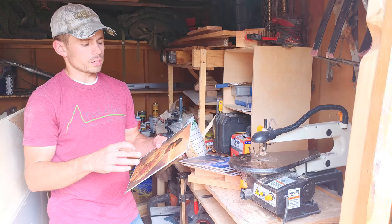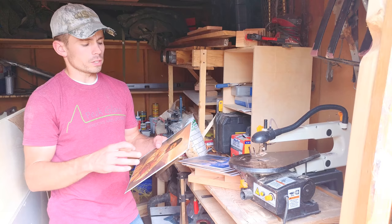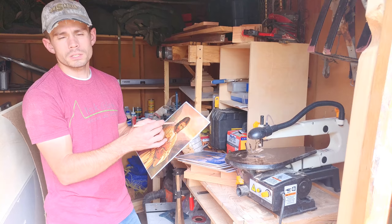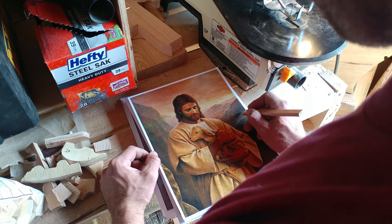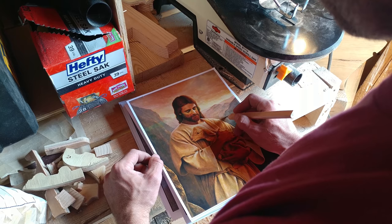The next step in making the puzzle is to draw the shape of the puzzle pieces on the image that we've overlaid. That way I make sure I have the right number of puzzle pieces and that each of the pieces will interlock. I've made puzzles in the past where I just went freehand and ended up with really wonky shapes that didn't interlock.